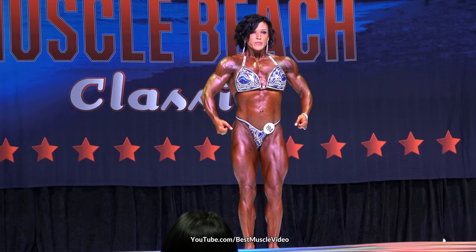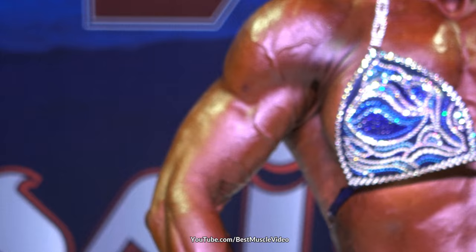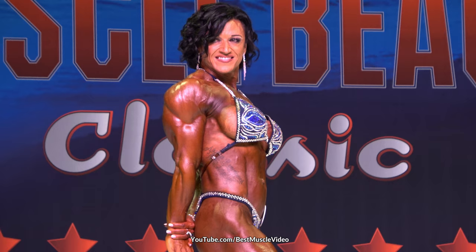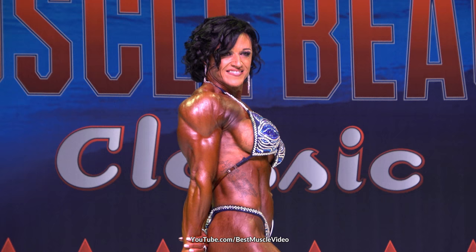This is our Women's Masters Bodybuilding, over 35, and she also is competing in our Women's Open Bodybuilding. Thank you very much. We'll see you this evening. And just real quickly, ladies and gentlemen, what we're looking for in bodybuilding is symmetry, conditioning, vascularity, muscularity.